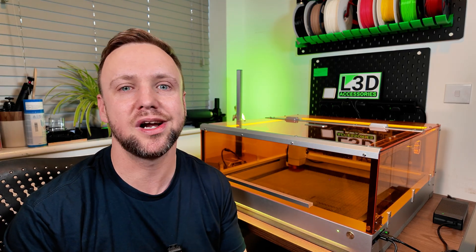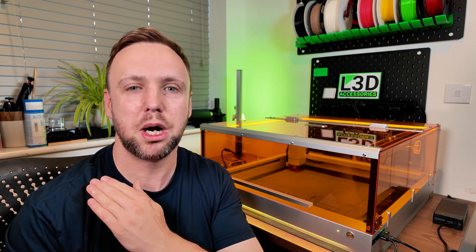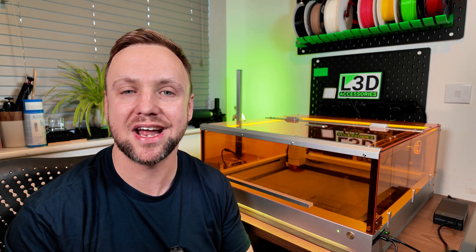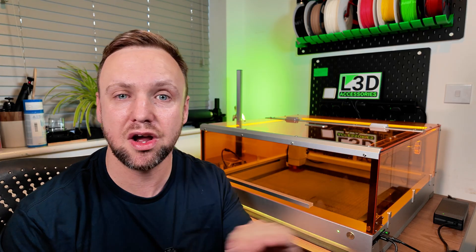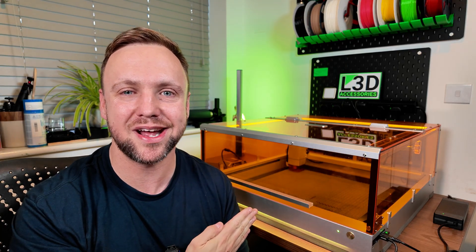But if you're only interested in a specific section, I will timestamp the video, so feel free to skip forward. However, if you do watch the whole video, it does support the channel, so please feel free to do that as well. This machine was sent to us by Tuca, but they've had absolutely no say in the video whatsoever. All of the opinions are my own and they have had no editing whatsoever. So without further ado, my name is Chris. This is L3D Accessories and let's get straight to it.